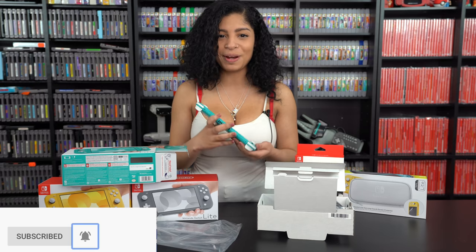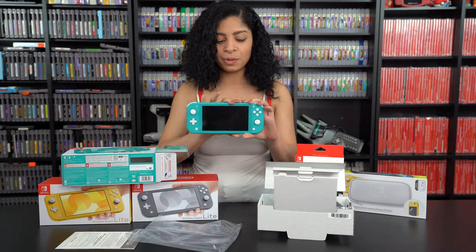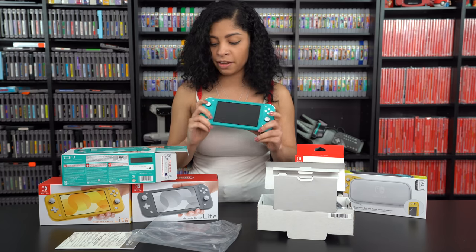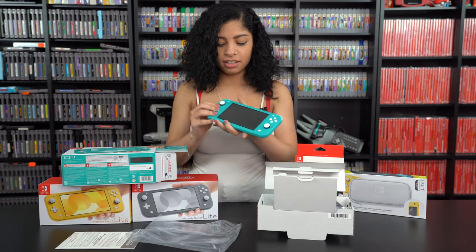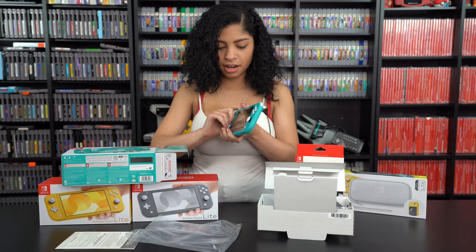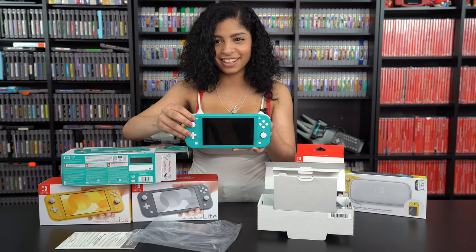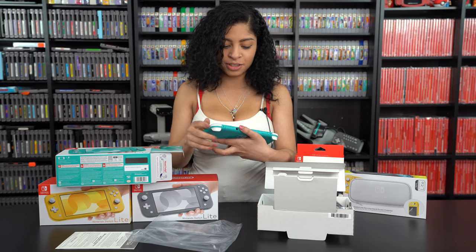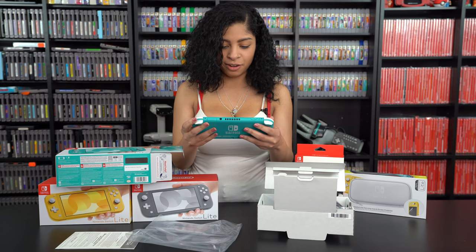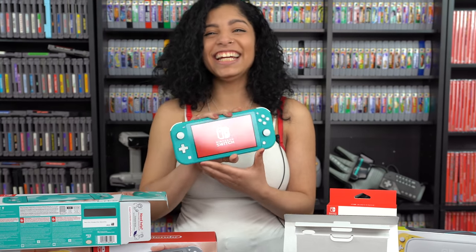I'm super happy with this. The turquoise one is going to be my main one — this is my favorite one. As you can see, I got one of each, and let's turn it on and see if it has any power. Look at that — this screen isn't going to bother my eyes at all. This is going to be amazing.